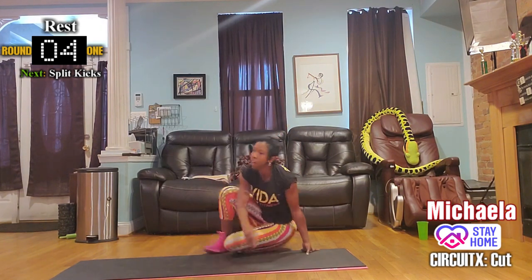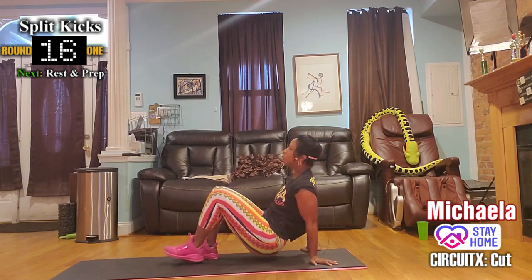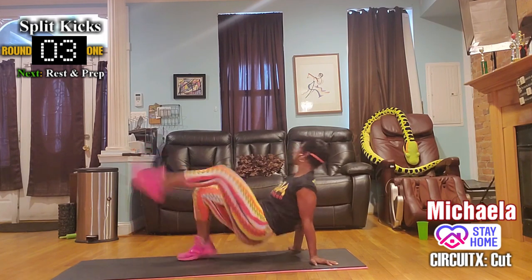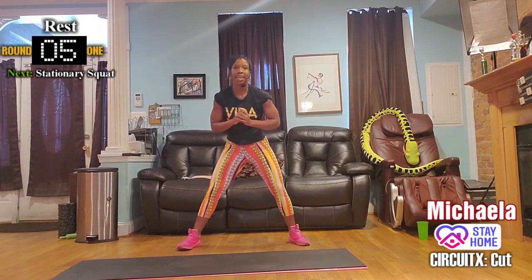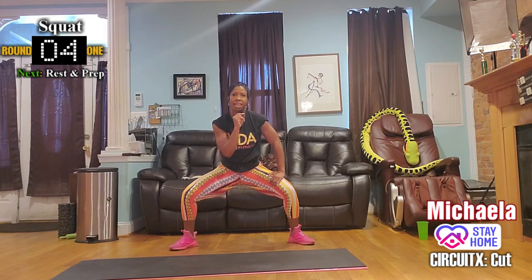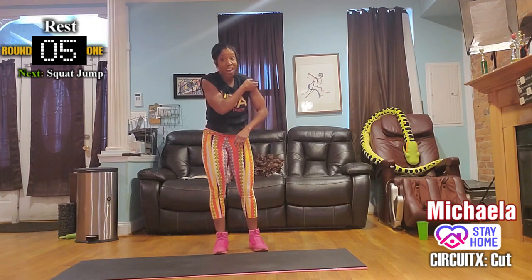Move number five: floor split kick. Then we have a stationary squat — open up the legs. Hold it, no movement. Your body wants motion, so we do the opposite to challenge the body — we slow down and force it to rest.